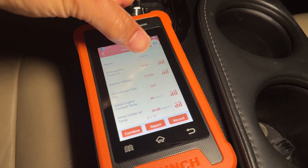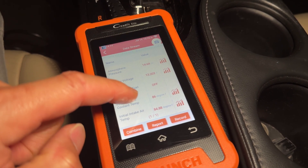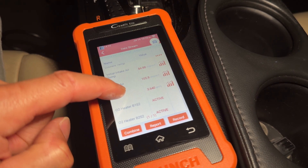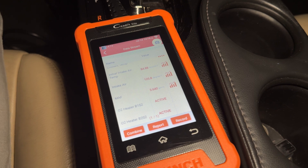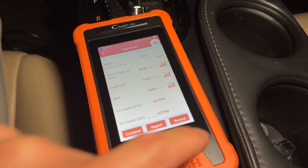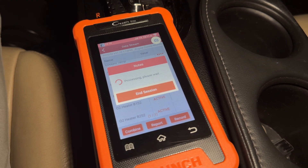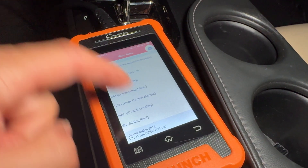For example, the atmospheric pressure is reading 14 psi, battery voltage is 13.2 volts, the heater for the O2 sensors is active, and the mass airflow is reading 3.6 grams per second. Those are the kinds of things you can look at — very good information if you're just trying to diagnose issues and figure out what's wrong.